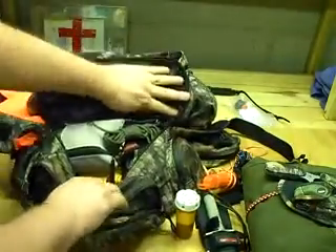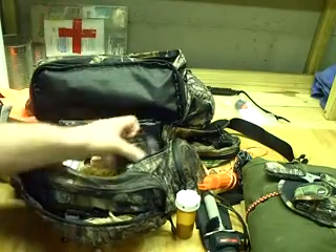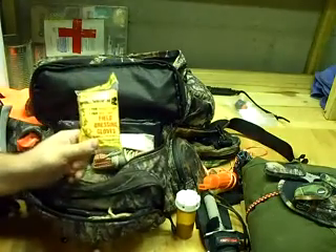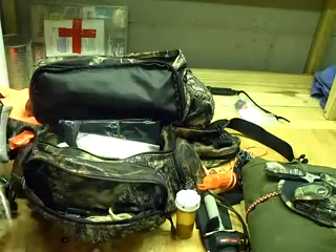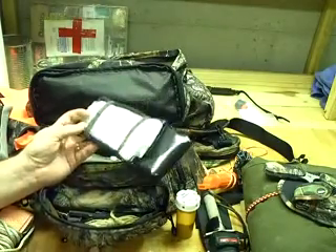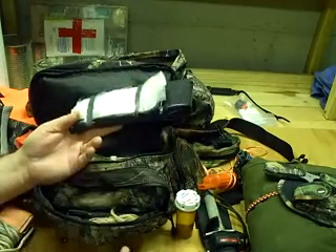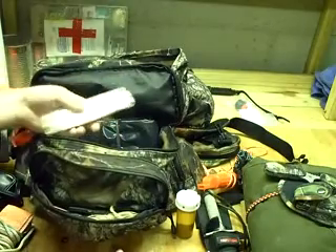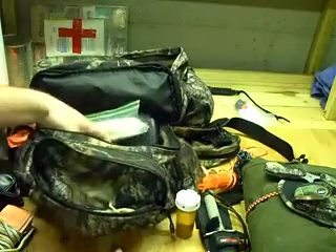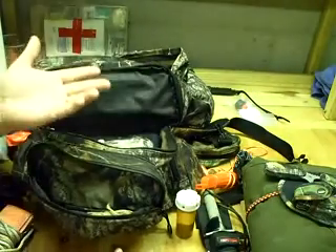In the main inner compartment of the fanny pack I've got some paracord, a first aid kit, binoculars — some little Tasco 8x32 binoculars — a pair of field dressing gloves, and my deer drag. There's also extra shelter materials: two 55-gallon drum liners, two one-gallon freezer bags, and two one-quart freezer bags. There's also a big camo poncho in there, so I've got a lot of shelter options if I need them.